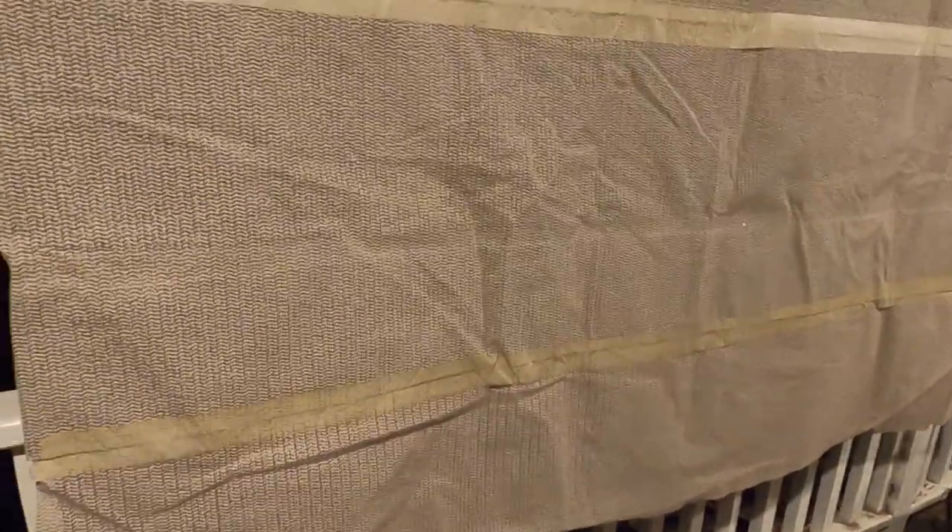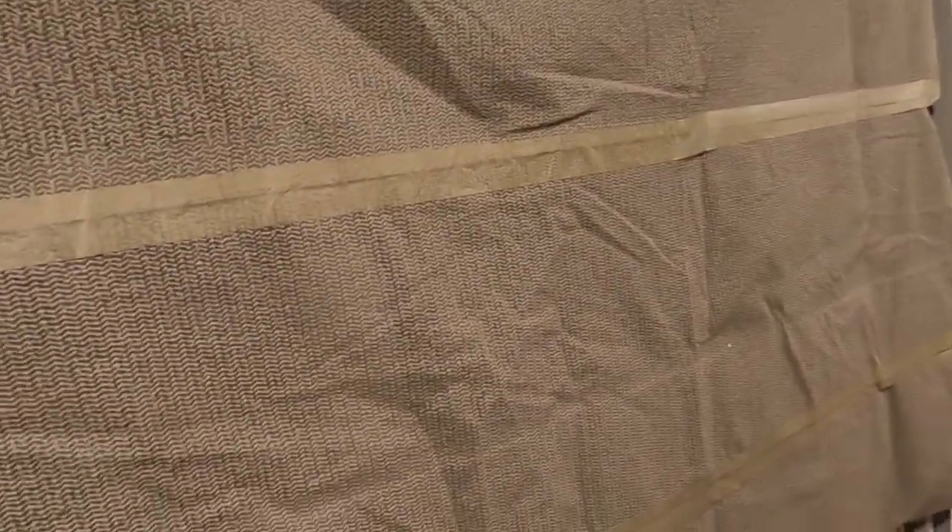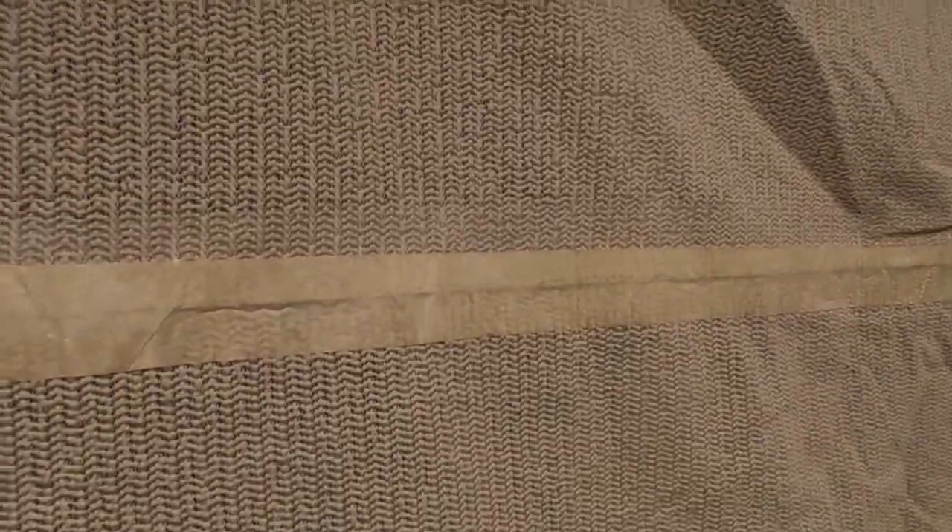If you buy these as a rug pad, they're pretty pricey. I honestly have not priced one in years, but I think one this size used to be around $50. This is actually shelf liner, held together with masking tape — like what you put in your cabinets.